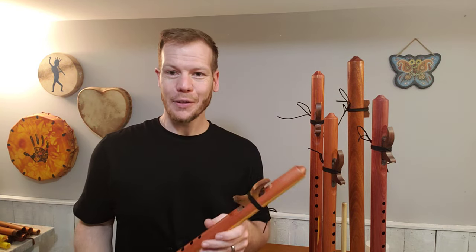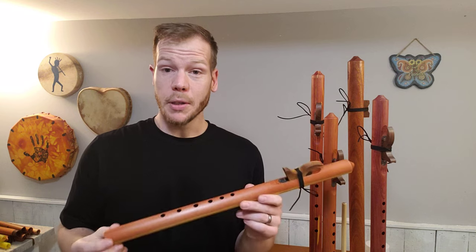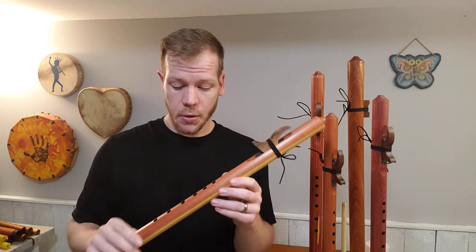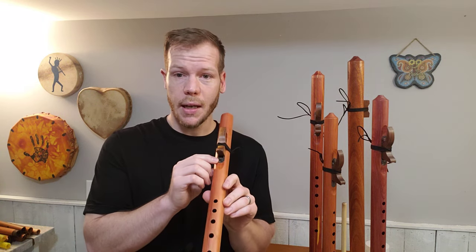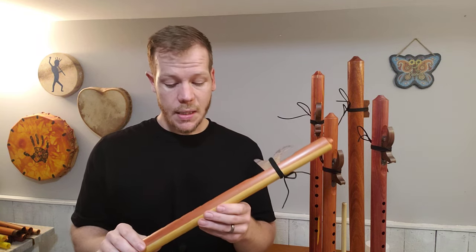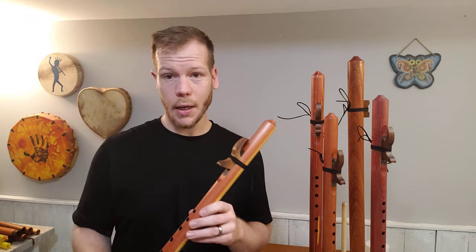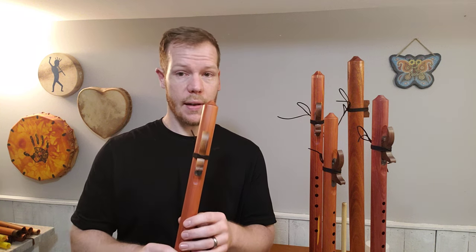Hello friends and fellow flute enthusiasts! Today we're looking at a flute made by Butch Hall. This is the concert G in eastern red cedar with a walnut block, and it has a plate in the nest, which is going to produce a little bit more clarity, volume, and crispness in the overall tone. This flute is in the key of G, around 21 and a quarter inches — really comfortable. Here's what the G sounds like.